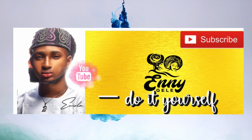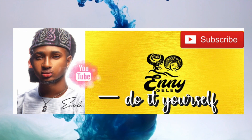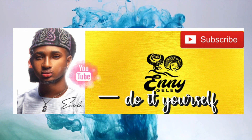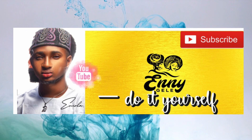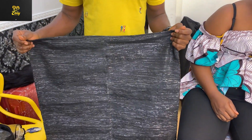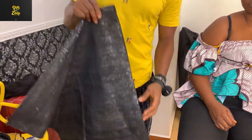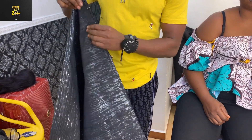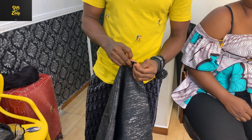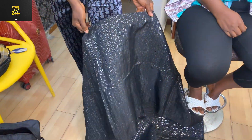Hi guys, welcome to another exciting episode with Any Ghillie Craft. On today's episode I will be teaching you guys how to start up the advanced bridal fan ghillie. A big shout out to every one of my subscribers, every one of my fans out there — I love you guys, thank you for subscribing, thank you for liking my tutorials. I'll keep dropping more and more tutorials on how to style different types of ghillie.